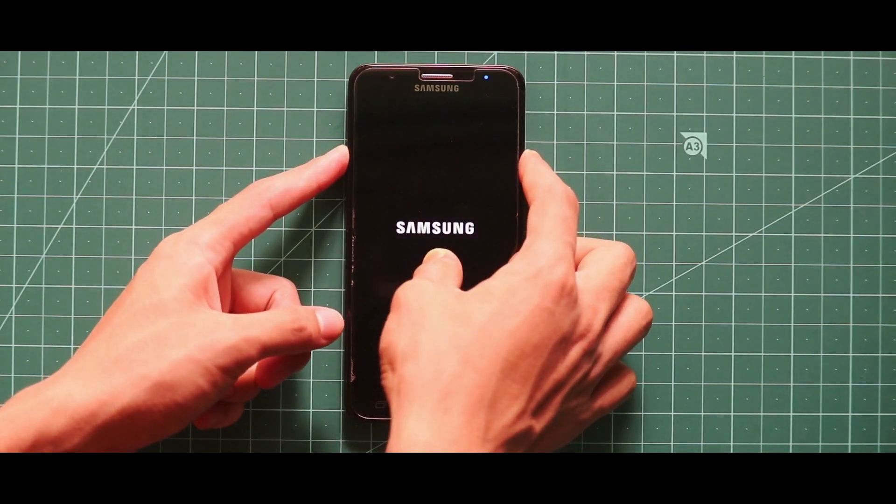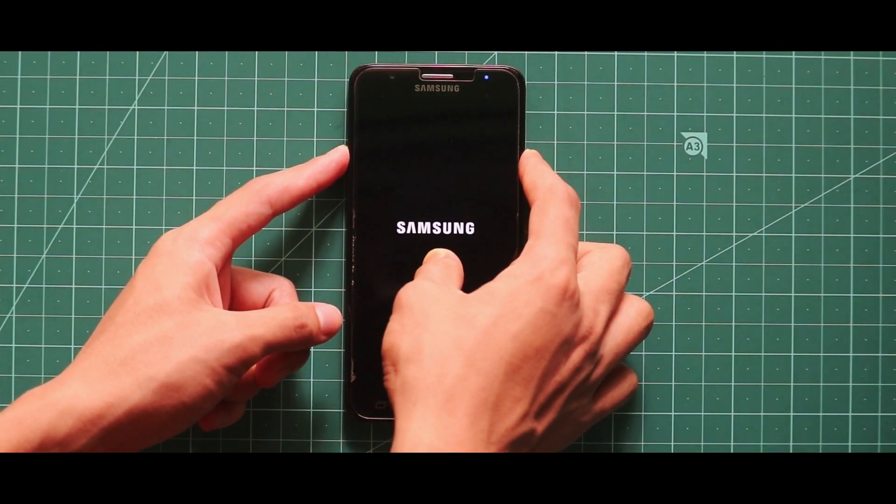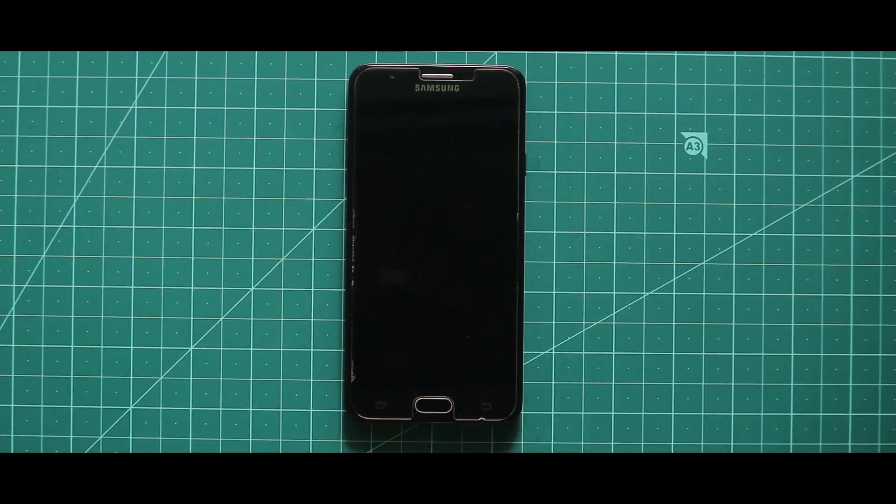Now if your device is stuck at the boot logo, just do a force reboot by pressing the volume up key and the power key at the same time. By doing that your device will surely boot up.